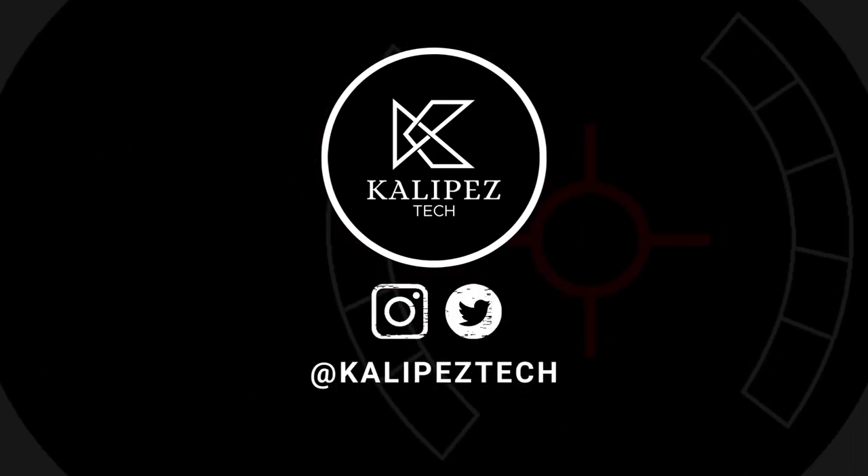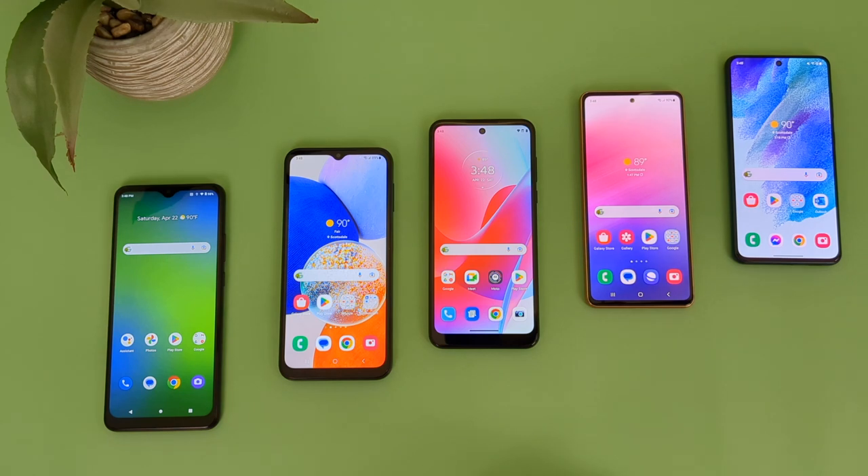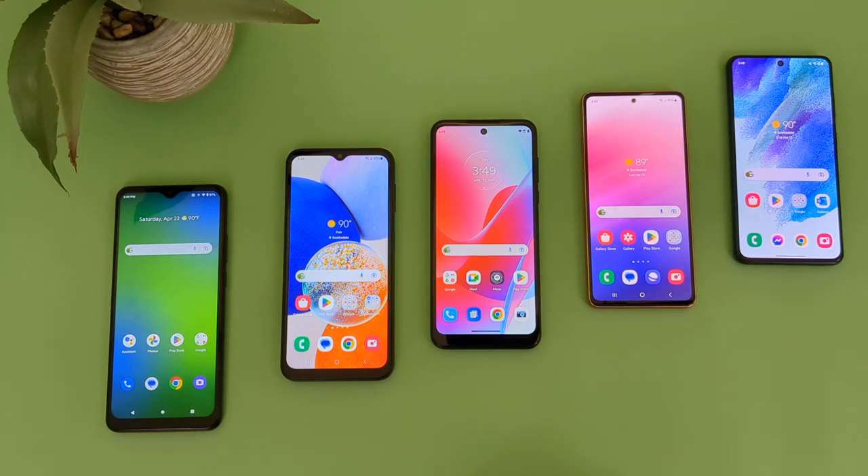What's going on everybody, Calipas Tech here coming back at you with another video. In this video, I'm going to be going over the top 5 phones you can get from Cricket. Now while these aren't necessarily the absolute best devices you can get from the carrier, when it comes to the value that you're actually getting for the money, they definitely are some of the better choices. If you want to learn more about any of these phones individually, check out the description where I'll be linking to several other videos about each of them, as well as some information about pricing, availability, and some of my favorite smartphone accessories.